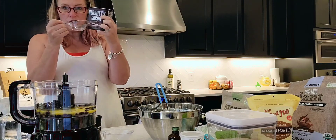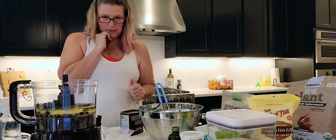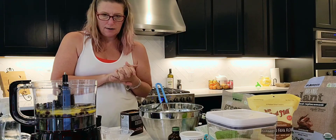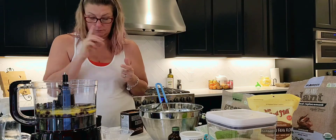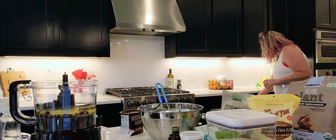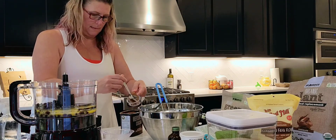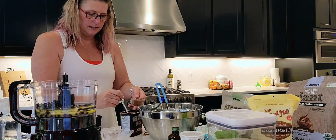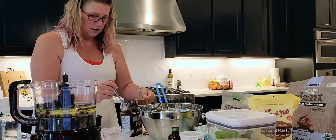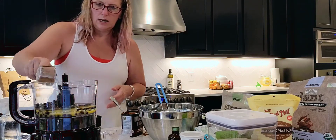Hershey's — I am an East Coast girl. What I need is a third cup of the cocoa powder. I'm going to get a spoon so we can put the cocoa in without spilling it all over the place. Third cup going in — there's our chocolate.